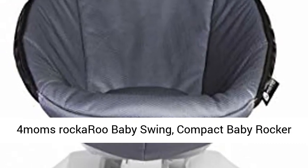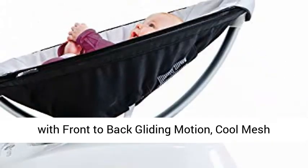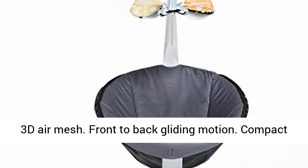4moms Rockaroo Baby Swing. Compact Baby Rocker with Front-to-Back Gliding Motion. Cool Mesh Fabric, Dark Gray. Cool Mesh Fabric, Breathable 3D Air Mesh. Front-to-Back Gliding Motion.